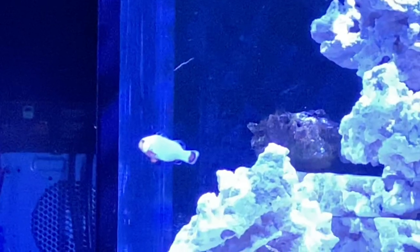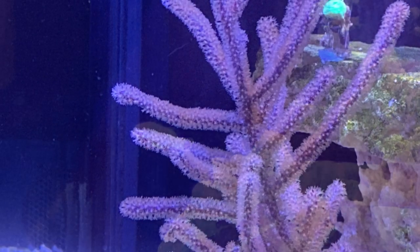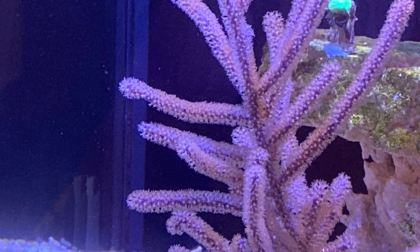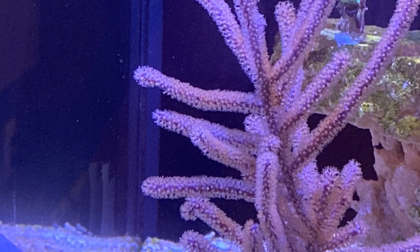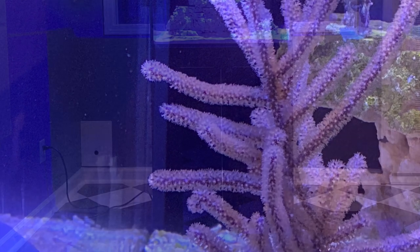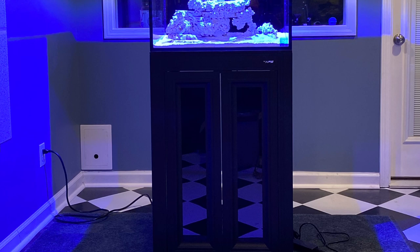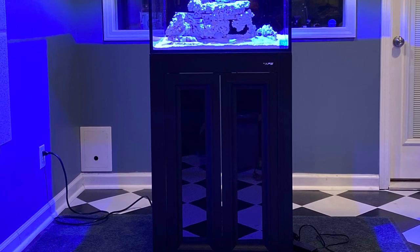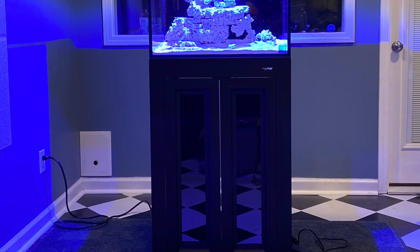I'll cover all the equipment I'm using in an upcoming video, but in the meantime I'd be glad to answer any questions about that in the comments below. The first thing that will help you start off on the right foot is tank placement. Where should you put your tank? Keep in mind that aquariums filled with water are extremely heavy, so plan ahead because moving it later to a different location will be a giant pain.